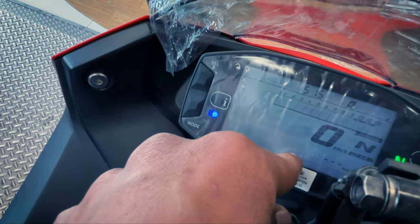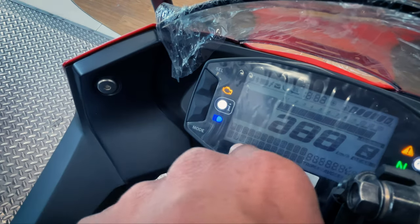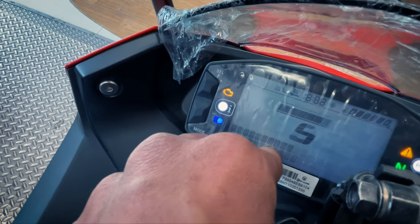The instrument console is basic. When you pair the bike via Bluetooth, you can see the pairing interface.